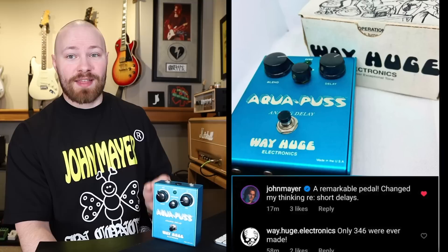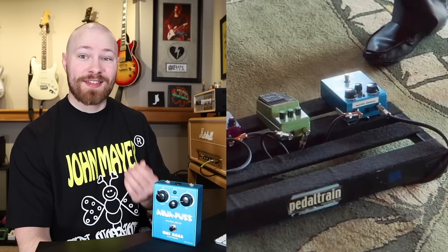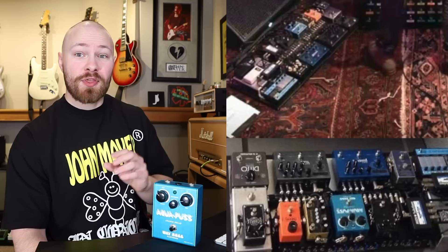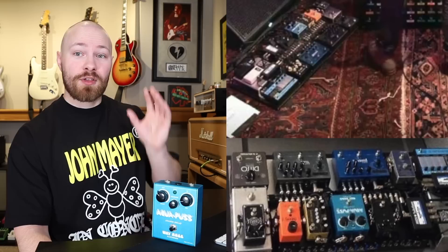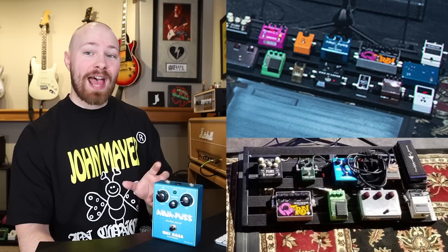John has also used reissues, starting with the Mark II. The earliest example I could find of John using the Mark II is for Come Rain or Shine with Barbra Streisand in 2014 — you can tell by the power jack. For the Search for Everything World Tour, the Mark II has its claim to fame: it was used for the entire 2017 tour, which is interesting because every other world tour before and since he's gone with the Mark I. John also used a Mark II with Dead & Company mainly in 2017 and 2021.